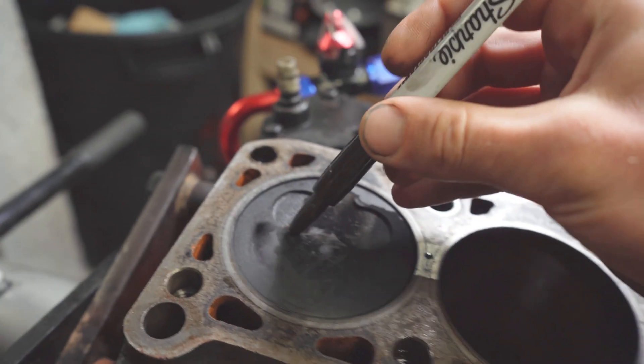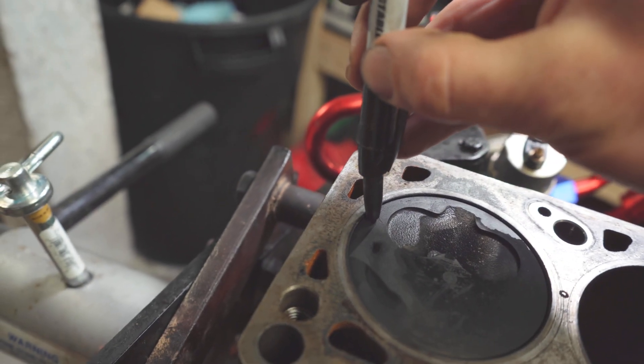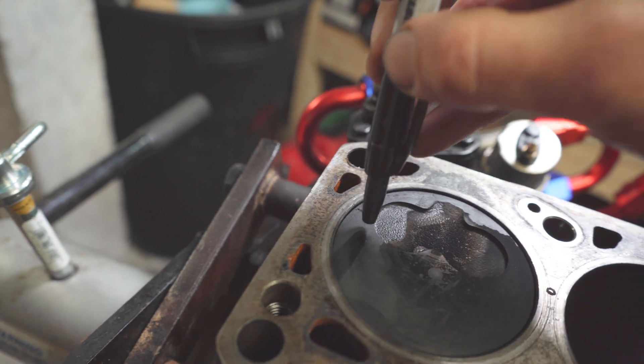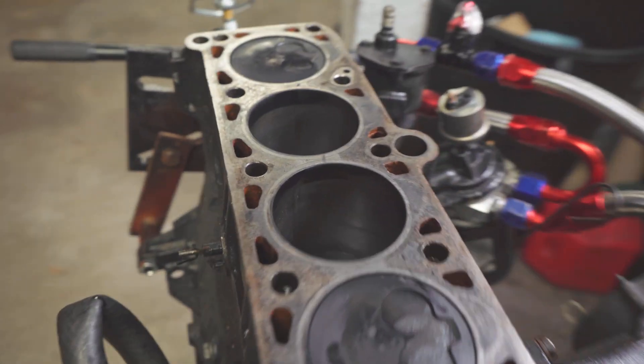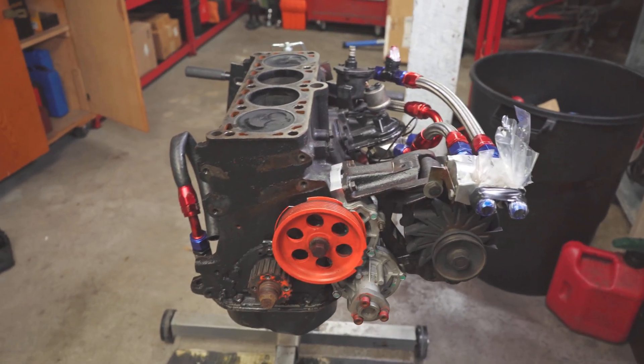I'll go over here — this is one of the more egregious ones. The rods certainly got compressed. So if nothing else, we'll certainly be replacing the rods.